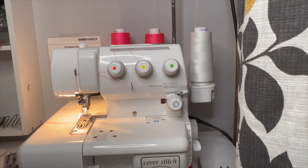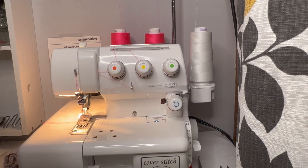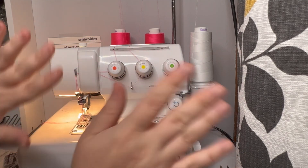That's it — I hope that was helpful! Leave a comment down below if you have any questions, or let me know what other sewing tutorials you want to see. Thank you so much for watching — please hit that subscribe button, like the video, and until next time, bye!